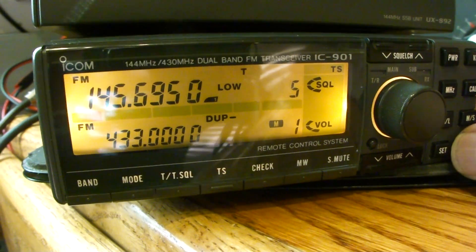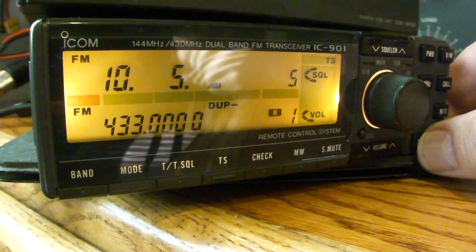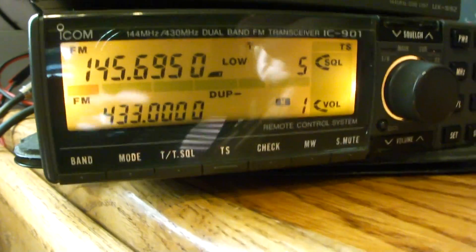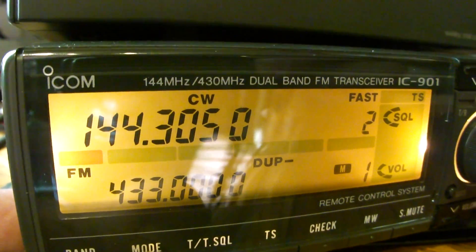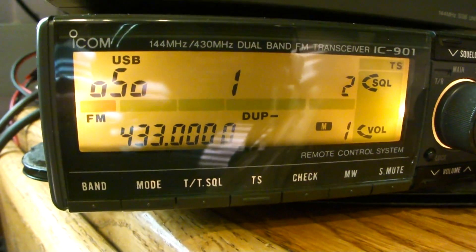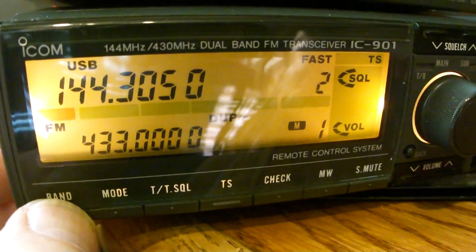I come back up to the main band now — there was sub, there's main. I do not have the duplex option for VHF. Everything else seems to work. I have USB. Still no duplex. Of course, you don't want to do that on sideband.